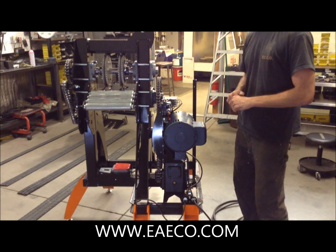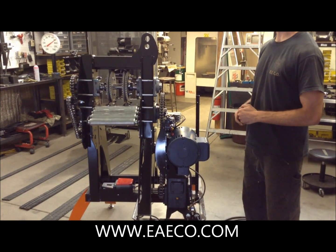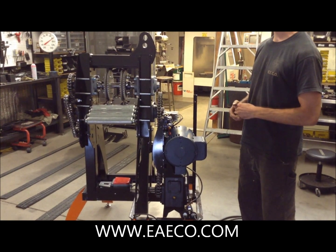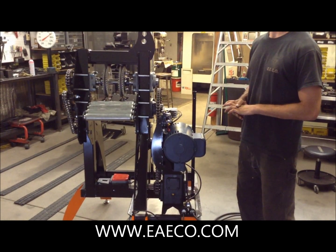In this video we are going to illustrate the items that are involved in the Treadband Cutter TBC 5-1. This is EECO's smaller rendition of the larger Treadband Cutter, the TBC 10-1, with a few changes.